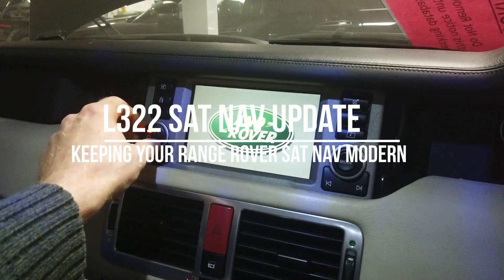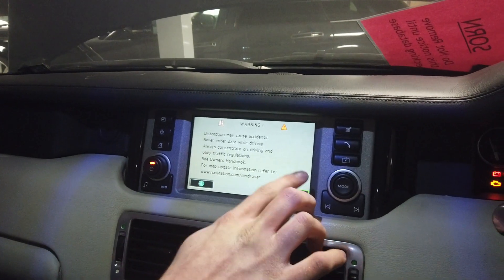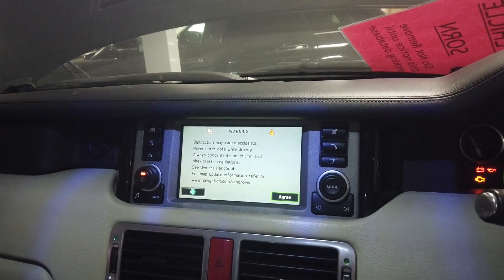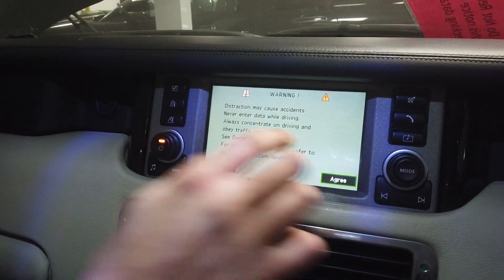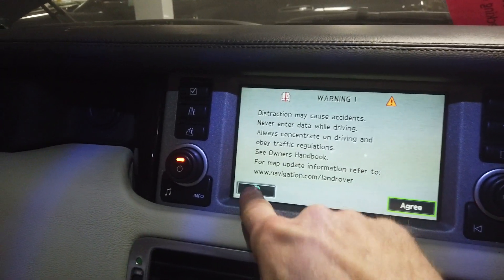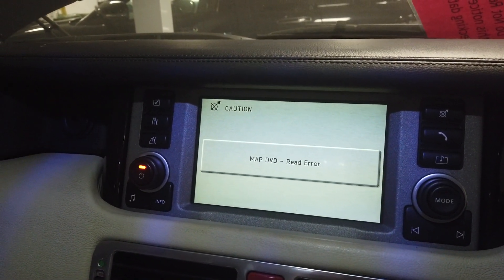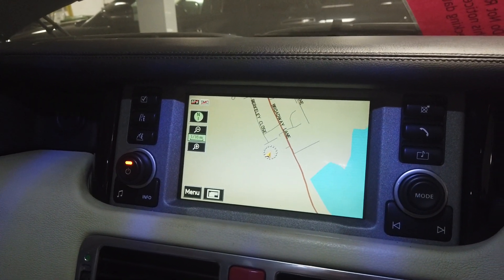Right, today we've got some bonging going on - sat nav, Range Rover L322. So we're in our Range Rover L322 sat nav, and this is the - I think they call it the Mark 4 - the one with the touch screen, but it doesn't work. The touch screen isn't very responsive. We've got a map DVD read error - oh, it's back up and happy now.